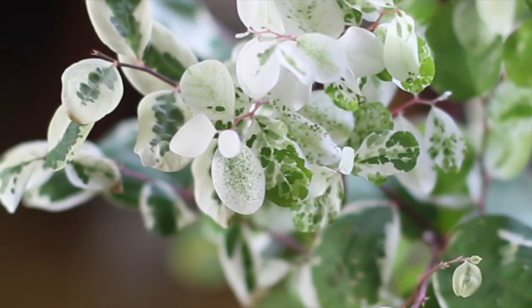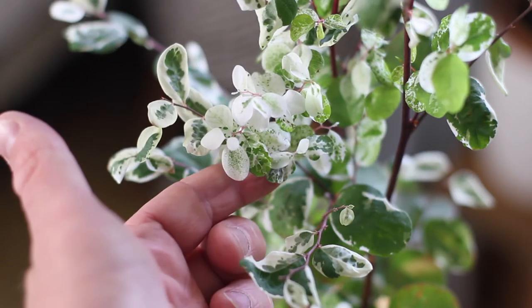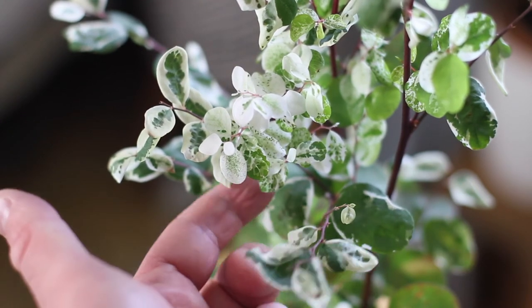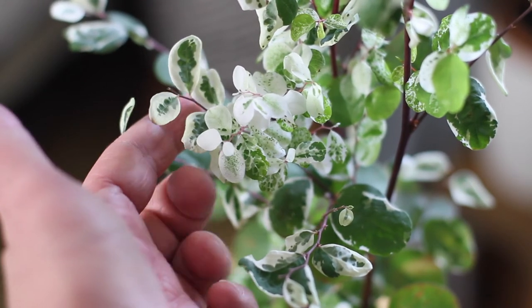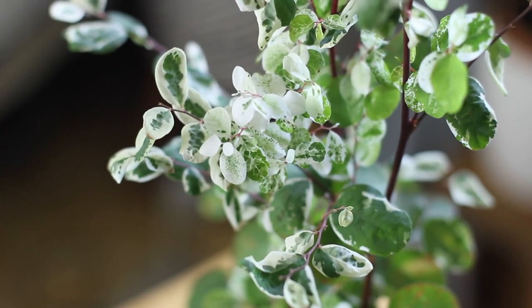When I first purchased this plant I had no idea how to care for it and a few places told me that it could handle lower light. So at first I had it in a lower light area and it lost all of its top leaves — I was pretty sure it was going to die. I've since moved it to a much brighter location right in the west-facing window of my bedroom where it receives a lot of bright light, and since then it's flourished.